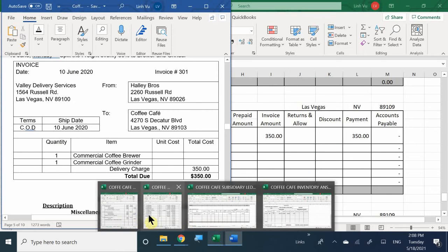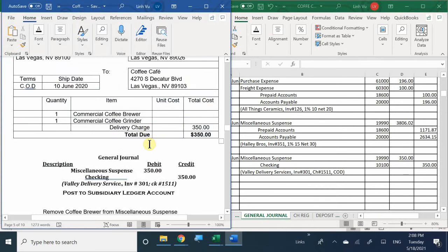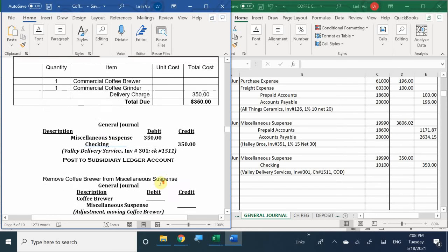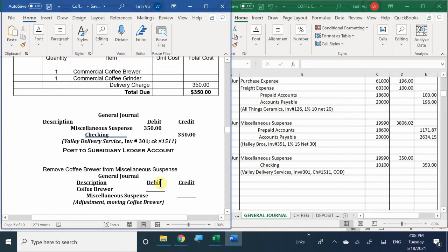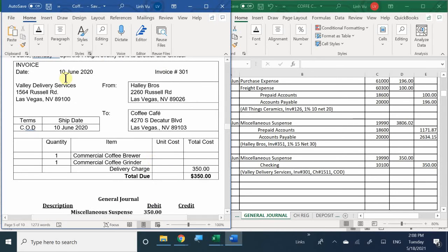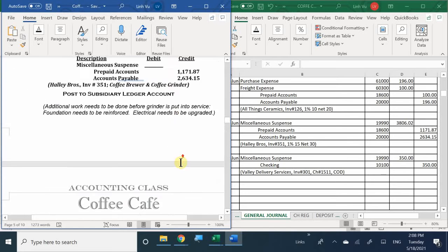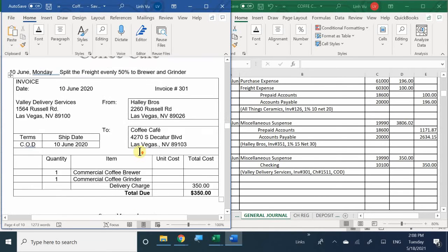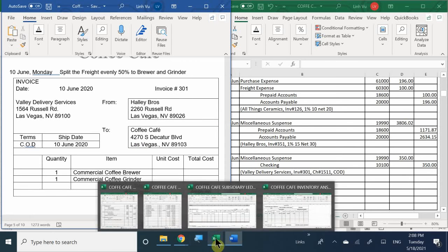Let's see what happened next. We're taking the brewer out of miscellaneous suspense. So how much is this brewer going to cost? We already have a few things - we're going to split 50% of the freight cost, and we have tax to deal with. Let's figure it out on the miscellaneous suspense account in the general ledger.